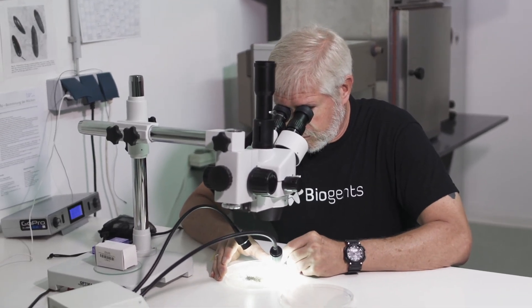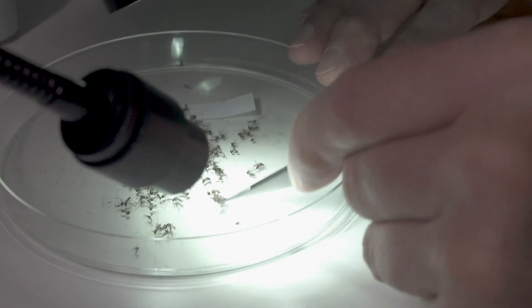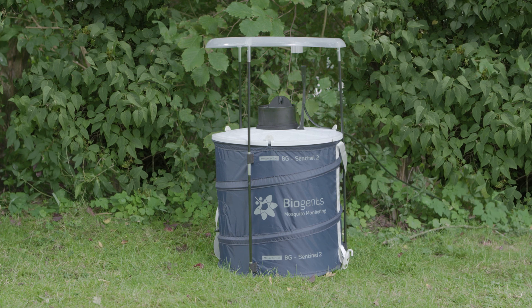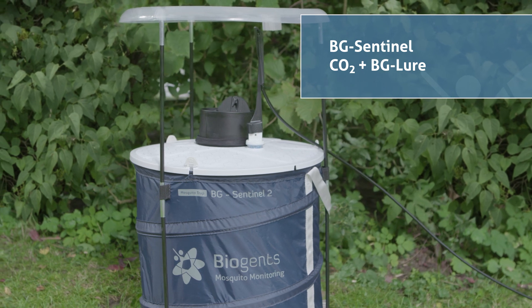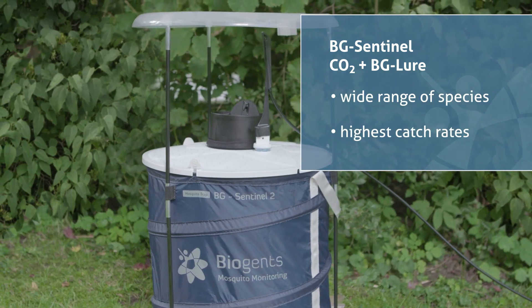Because the mosquitoes collected with the BG Sentinel do not pass through the ventilator fan, they are usually in good shape to identify. 24-hour collections with the BG Sentinel trap are a standard monitoring technique for assessing mosquito populations. By using CO2 and BG Lure as supplemental attractants, you can attract a wide range of species with the highest catch rates.